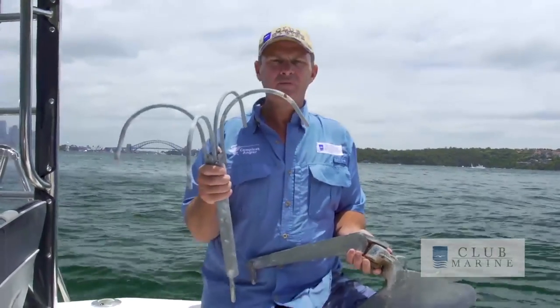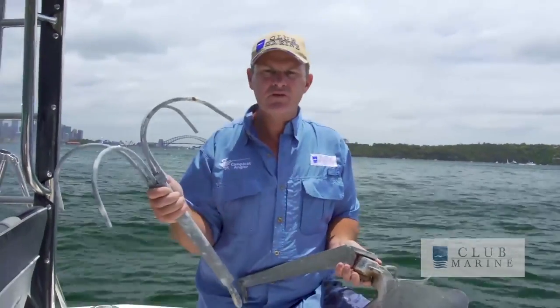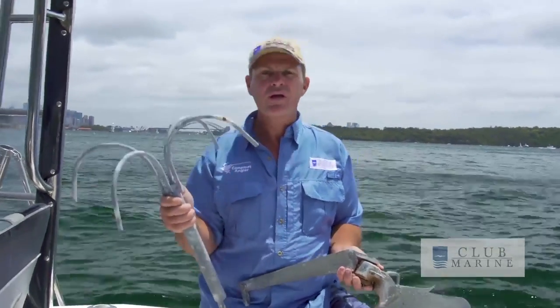The important thing is, before you go out in the water, know what you're going to anchor on. And if you're in the situation where you're going to do both or you don't know, carry both of them.